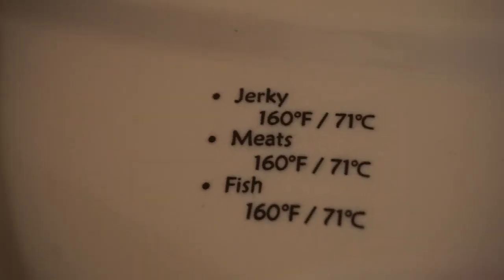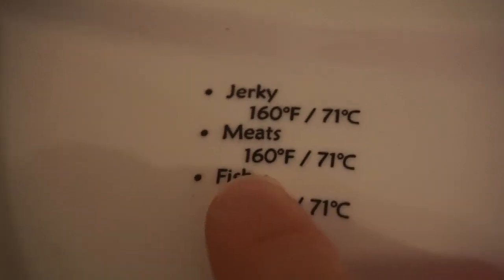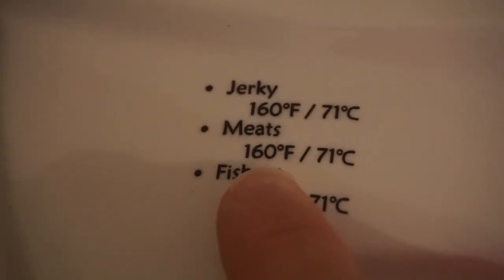We've got the chicken in the dehydrator. We'll put the cover on. We always want to dehydrate to the manufacturer's instructions — meats are cooked at 160°F.